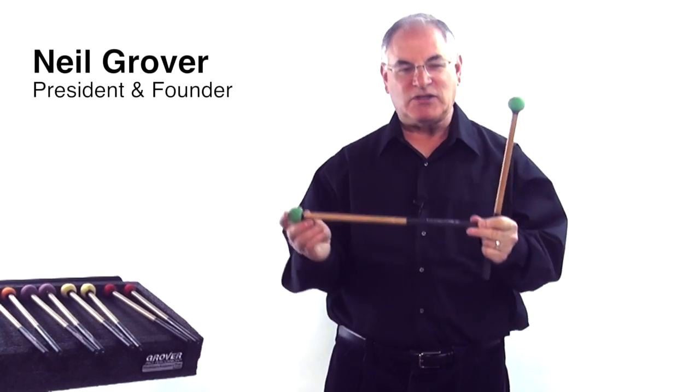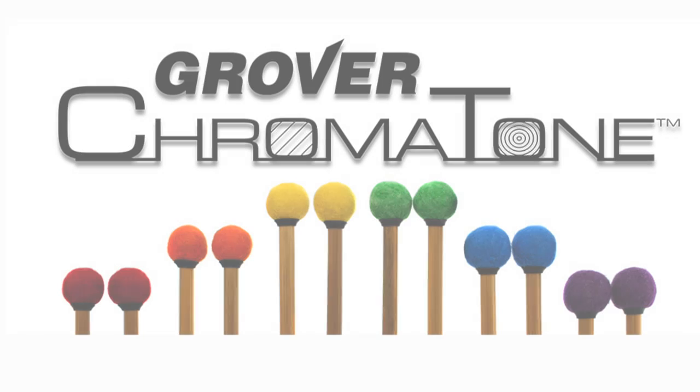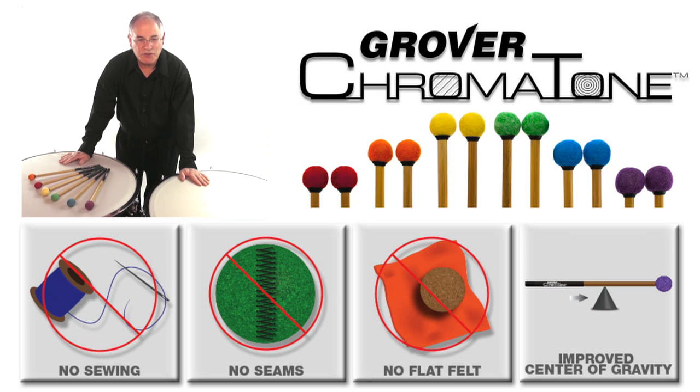Hi, I'm Neil Grover, and these are our Chromatone Bamboo Timpani Mallets. Our Chromatone Mallets are constructed using an innovative process. There's no sewing involved — the felt is formed on the ball, which means no seams and no air pockets.